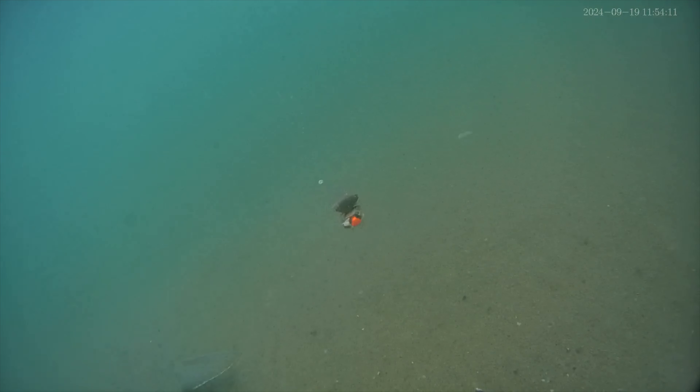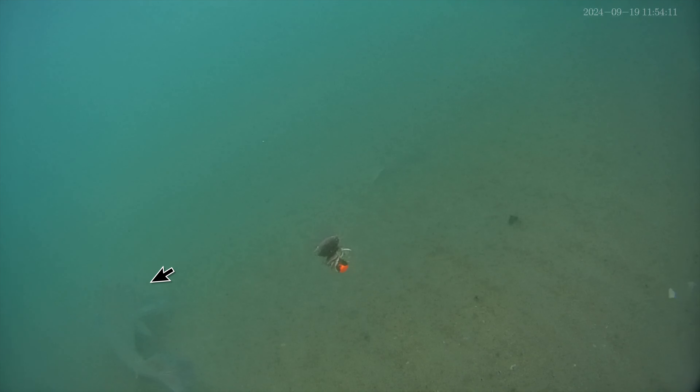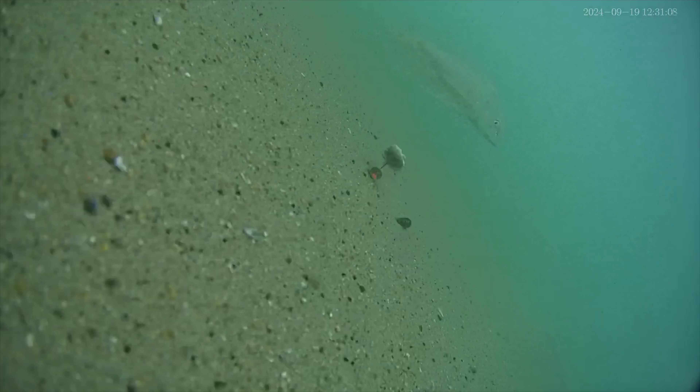Now check out a couple of Corvina that swam through. This one almost swam directly past my bait. I wonder if a more natural presentation may have triggered a strike.